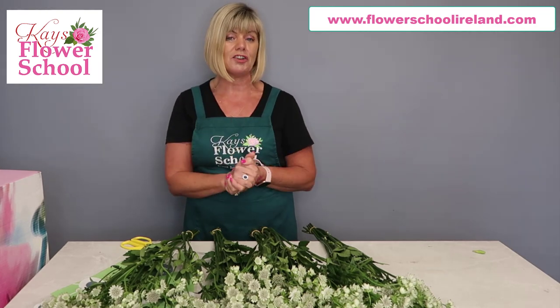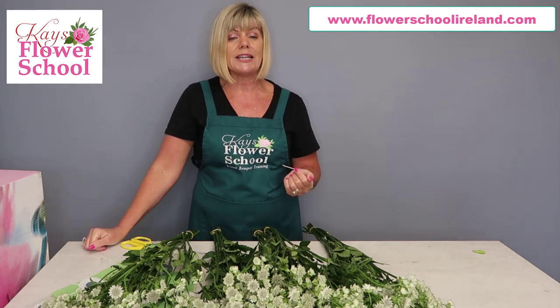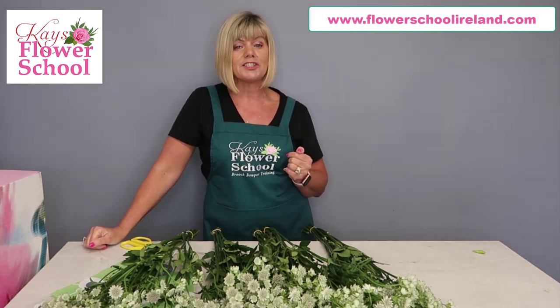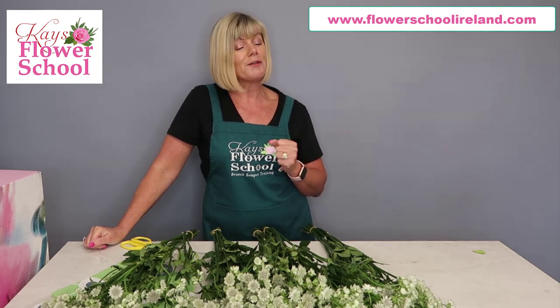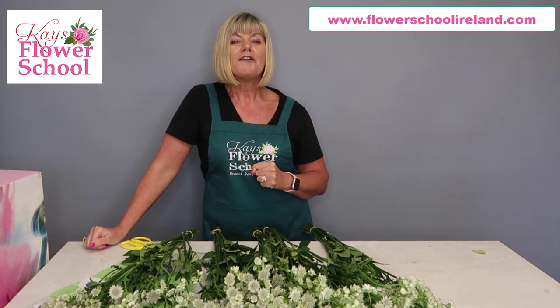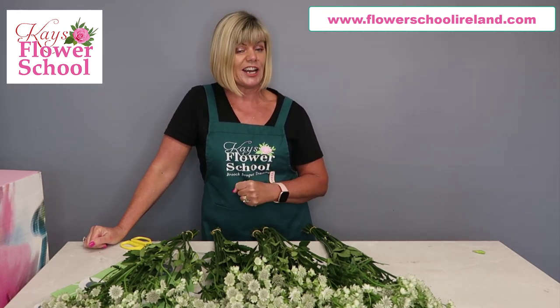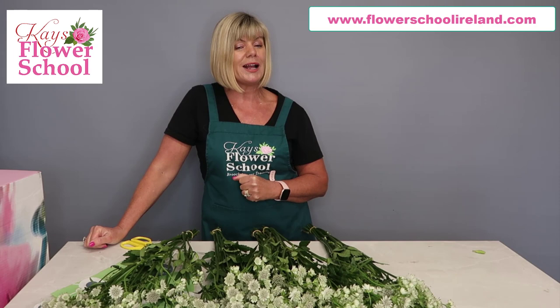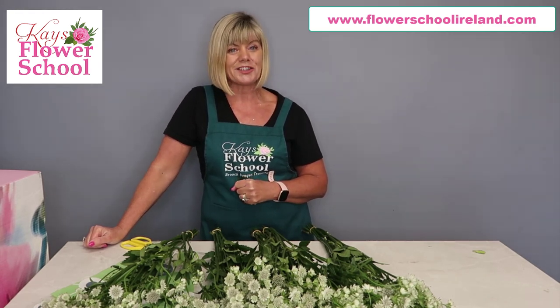If anybody has any questions at all, post them in the comments below - we respond to all questions and comments posted under our videos. If you're inquiring about the classes, drop us an email at info@flowerschoolireland.com. Hopefully you'll join us again for more top tips and tricks for prolonging the life of your flowers. My name is Jeanette and I'm from Kase Flower School.